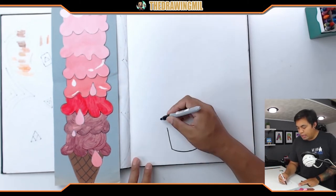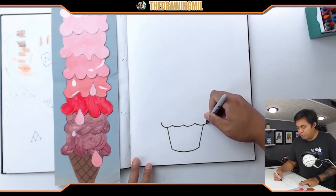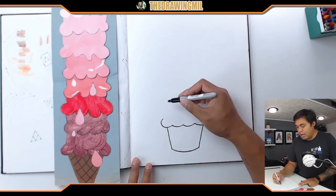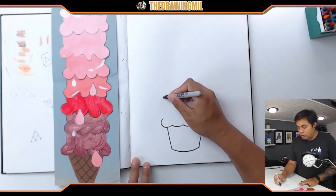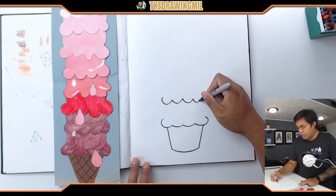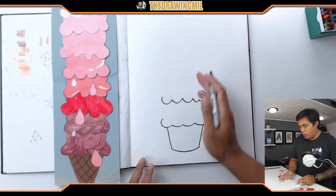I'm gonna do my loop-do-loops down here — a couple bumps to resemble the bottom of the ice cream — and then curve it up. I want five scoops in total, so here's one, and I need my second one up here. You want to make sure these curves are straight up and down — the rows.